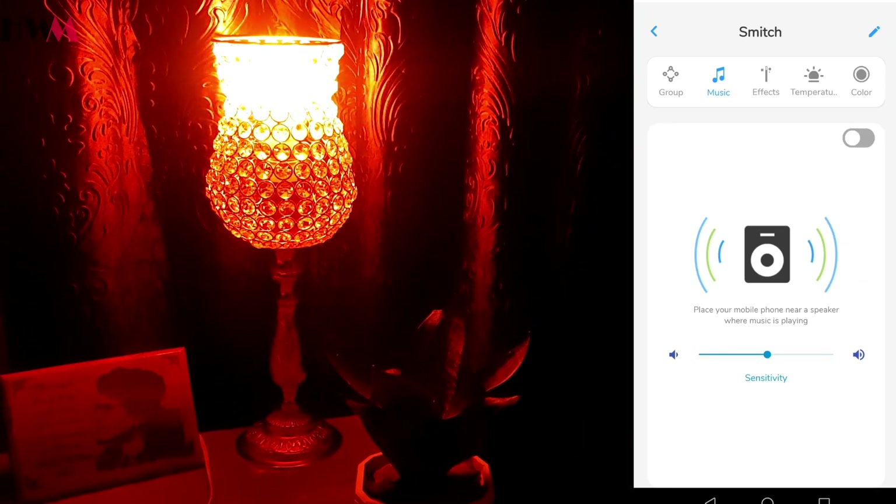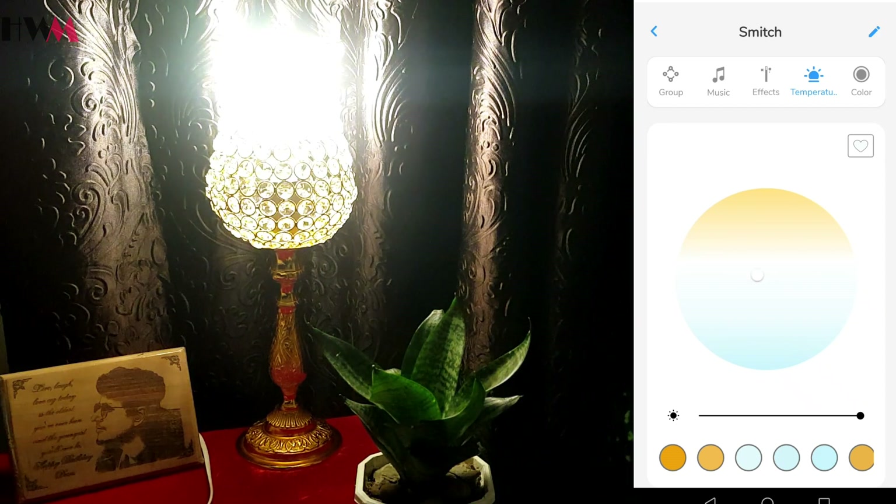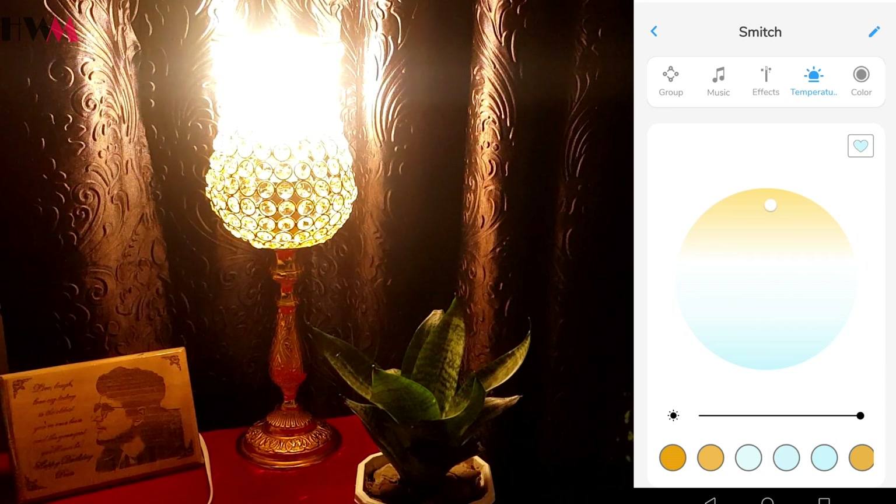Another feature is the temperature setting. The bulb can get very bright — by clicking on the white option it will turn to pure white, which is really bright. By dragging the button toward the yellow part it gives you a warmer yellow light, and if you drag it down it gives you a cooler light. So there is a warm and cool option available.